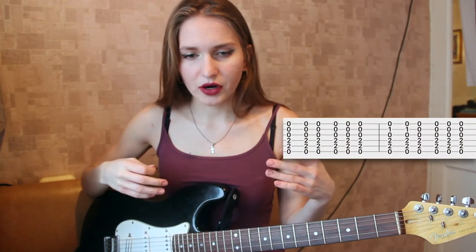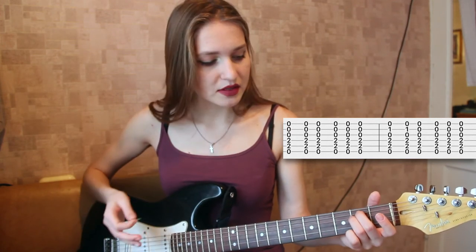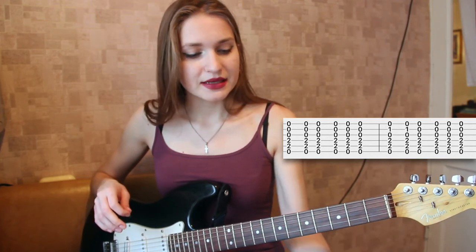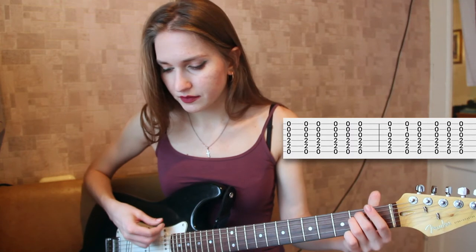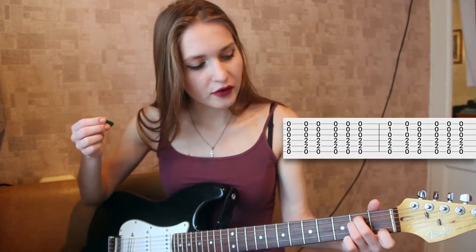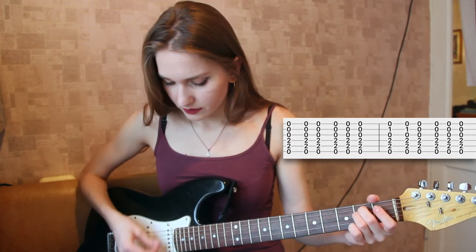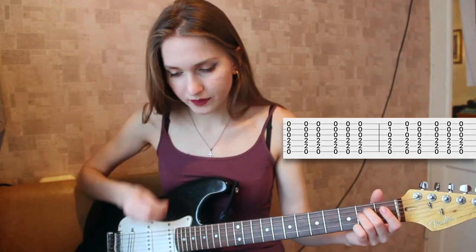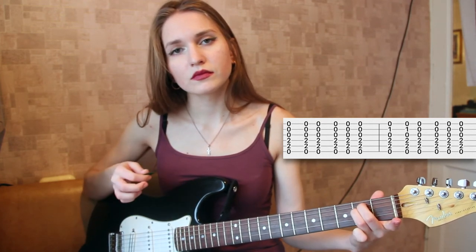What you play right before the refrain or the verse starts — so you've played the intro, and now you play this. It's very simple: put your second and third finger on these strings as shown in the diagram, and play it five times. Then put your first finger on the second string, first fret, and play it two times. Then go back to E minor without that finger and play.